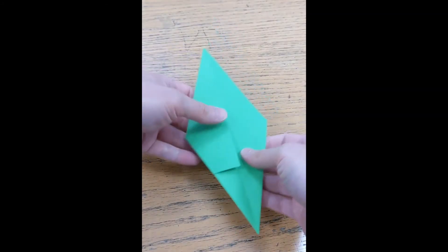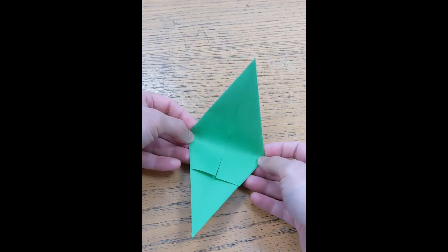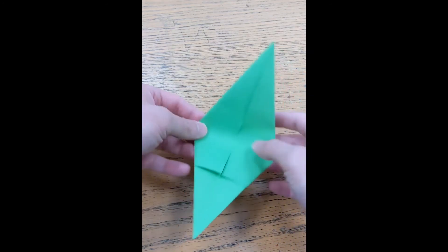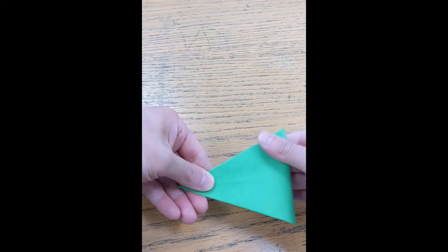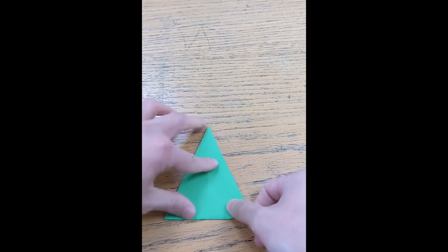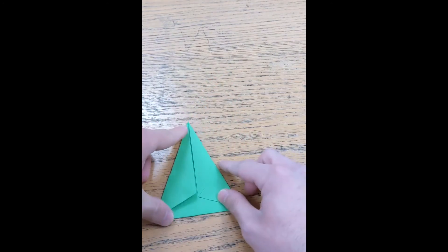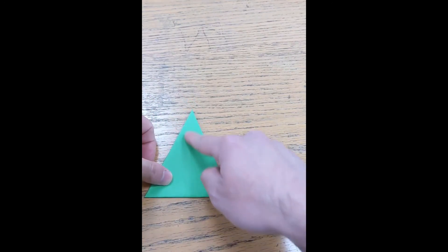Now flip it over and fold it in half where the two points are to make a triangle. Make sure the two top tips are on top of each other and the edges are even. Fold it fully in half into a nice triangle, lining it up as best you can. One side should look like a triangle and the other should show the collar we made — kind of like a paper airplane with a little piece at the bottom.